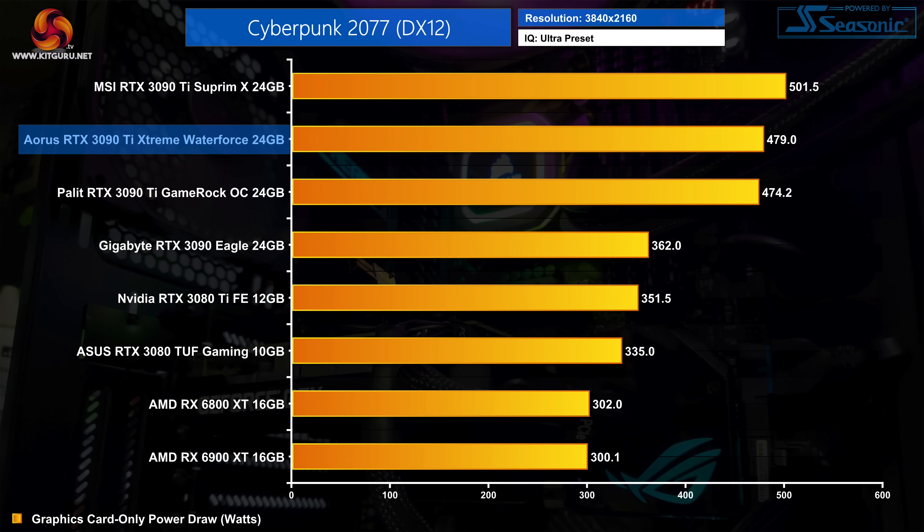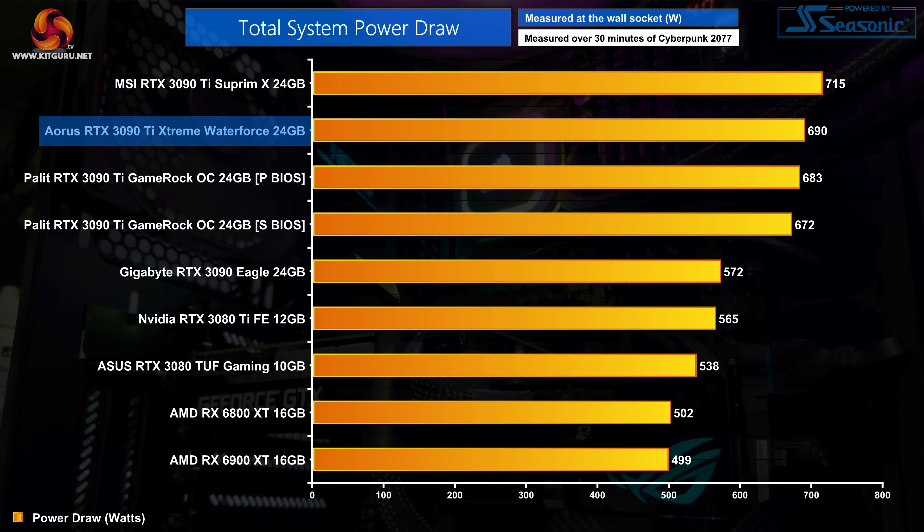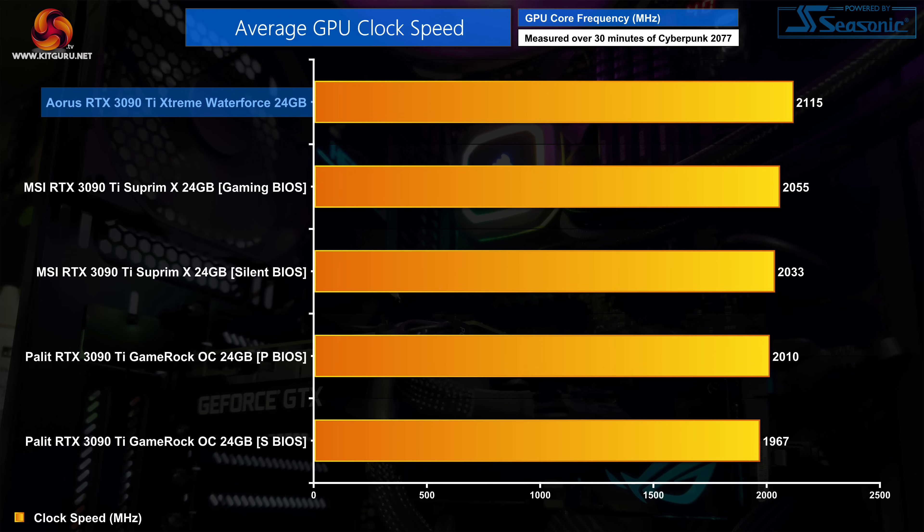Moving on to graphics card only power draw, the Extreme Water Force has a 480W power target and delivers pretty much bang on that target when testing in Cyberpunk, which actually means it is slightly more efficient than the MSI Supreme X. Total system power draw is still just shy of 700 watts, so as with any 3090 Ti you are going to want a very solid PSU. It's also worth looking at operating clock speeds, where the Extreme Water Force proved the fastest 3090 Ti we have tested with an average core frequency of exactly 2115MHz — a 60MHz lead over the MSI Supreme X and a 105MHz advantage over the Palit Gamerock OC.